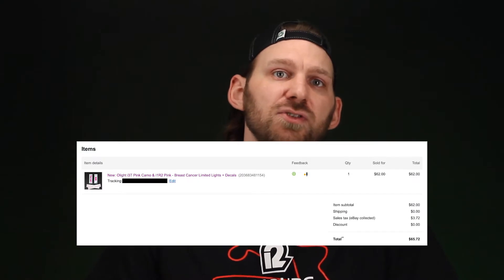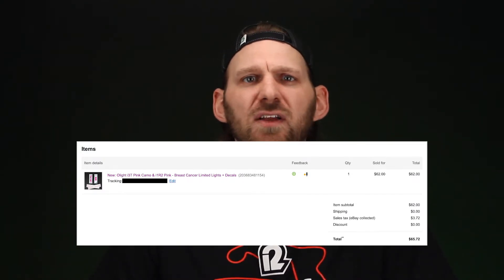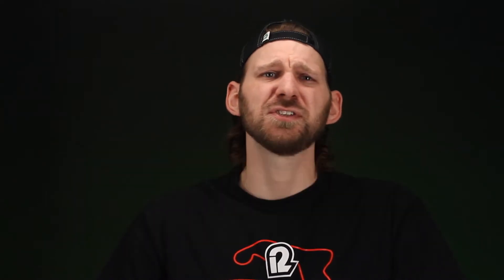Number two: stock up on uncommon colors. For instance, for the charity sale — the i1R2 Pink for the breast cancer charity sale — I stocked up on a few extra of those along with the i3T pink camouflages from their second breast cancer awareness sale. I was able to sell those two bundled together for about $65 before eBay and shipping fees. The original sale came with a little enamel pen and a rubber bracelet, so I was able to sell that for a decent penny too. That's kind of the gamble — is the value going to go higher, or will the market go away?